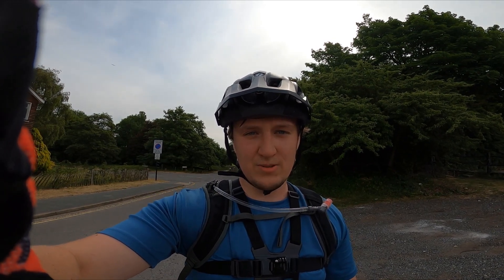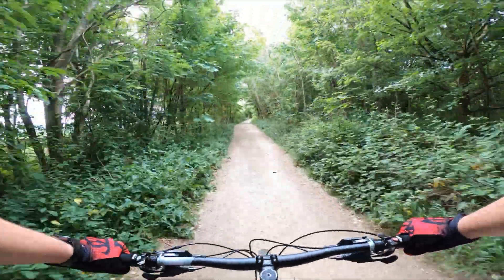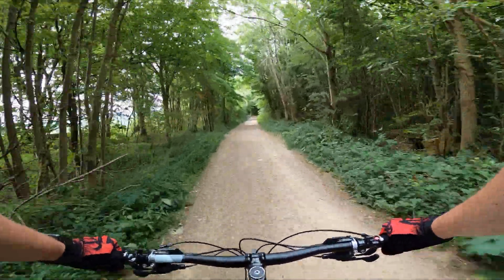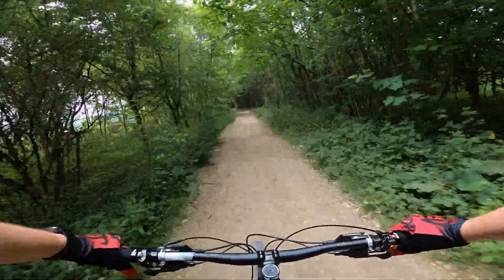I'm going to get to the top of that and start recording because we're down to 6% battery now after 30 seconds. This is the top of Stanmer Park — lovely, lovely flowy downhill. It's just so nice. Getting some proper speed coming down here.